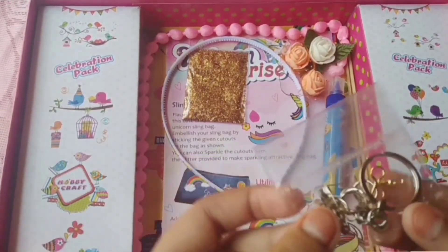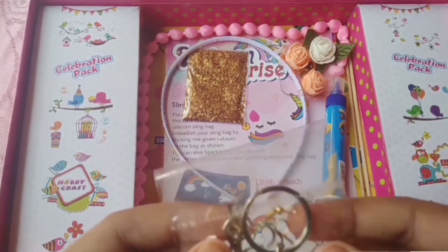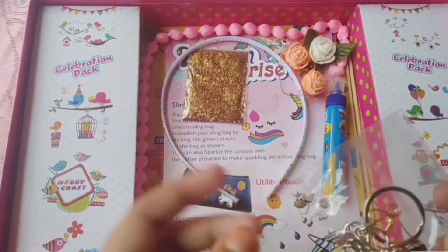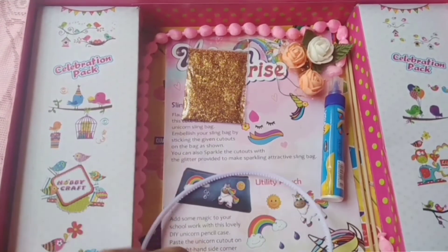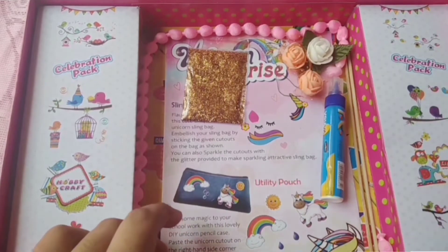Next we got is this little pouch. Inside this there are lots of small small particles like the earring ones, keychain ones, and badges — all these stuffs are in here. Also a hairband which we can decorate.